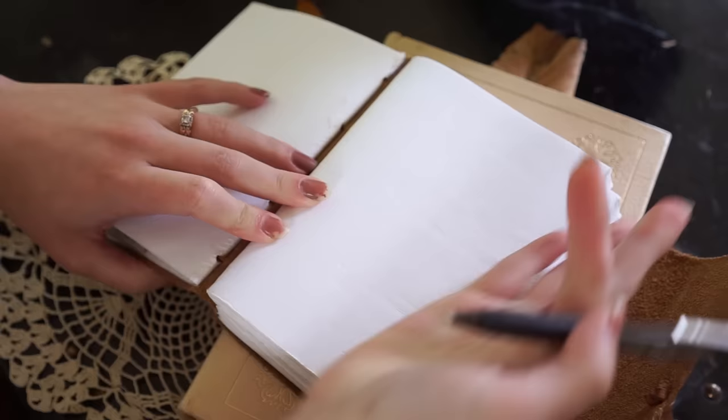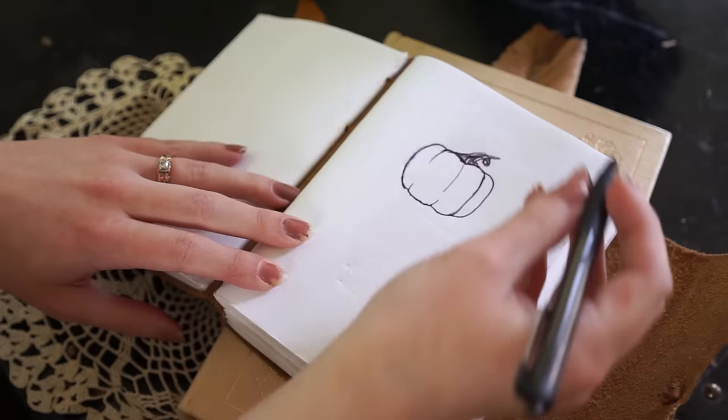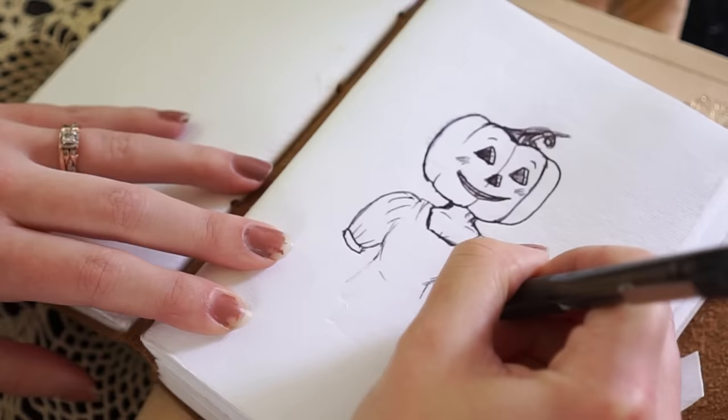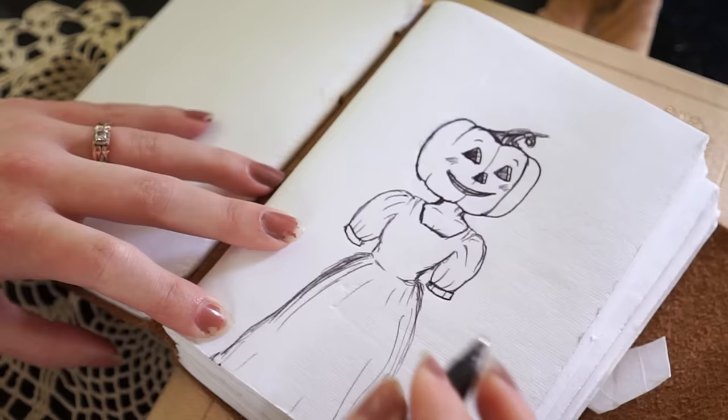Obviously to start this pumpkin lady, we are going to need a pumpkin head. I am not quite sure what I want her face to look like yet. For the shirt, I'm thinking something almost 1800s looking. Of course, puffed sleeves — any other kind of sleeve would just be boring. And then for the skirt, lots of volume, very swooshy, basic white apron, ruffles.